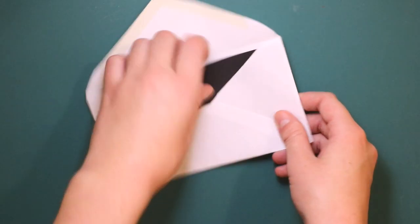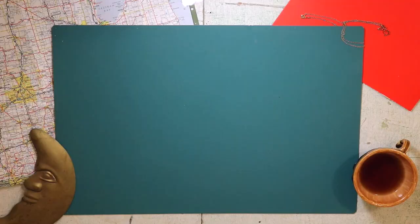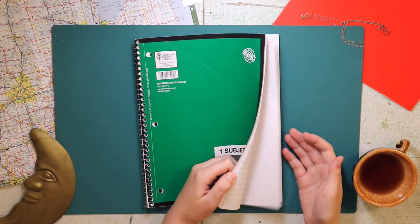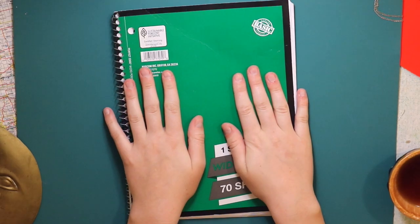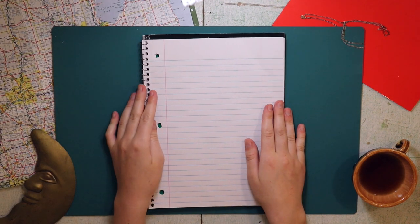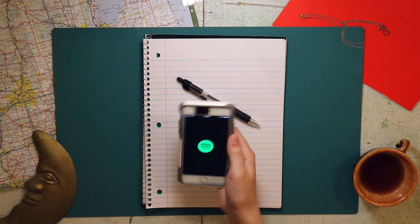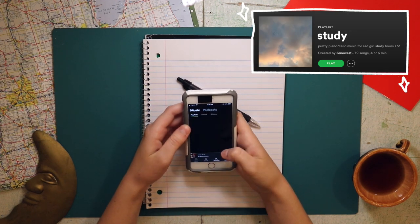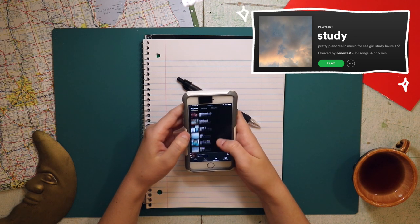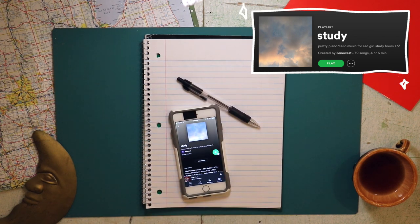Here's what I do when I actually write my letter. I typically use any journal that I have with lined paper. This happens to be my YouTube video ideas journal, but it's secret! I open up to a random unused page in the middle of the notebook and get crackalackin'! One other thing I like to do sometimes when I write is listen to this study playlist that I made on Spotify. It has a lot of piano and cello tunes from movie soundtracks that I really love, so it can be nice to listen to on low volume while I write. I'll link it in the description box if you're into that.